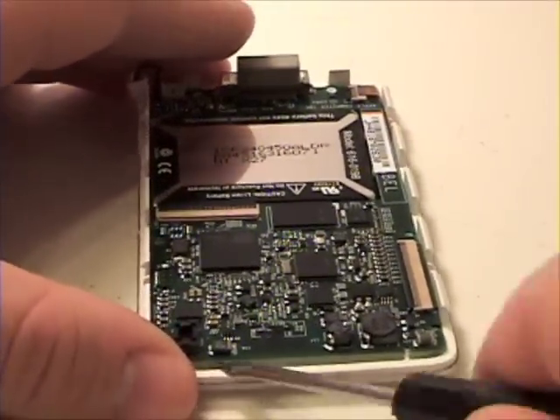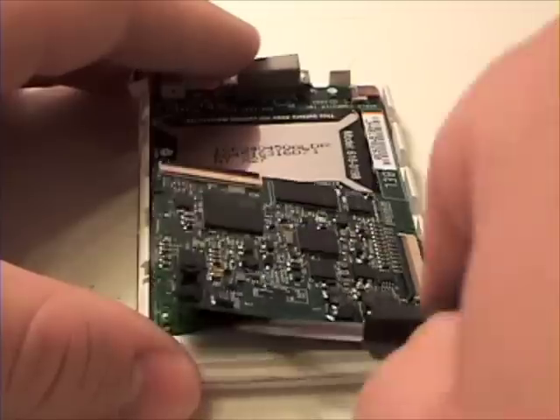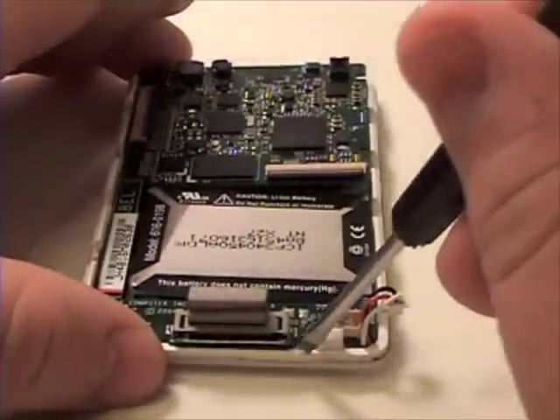Once that is complete, now grab your flat tool and gently pry the logic board up and over onto its side.